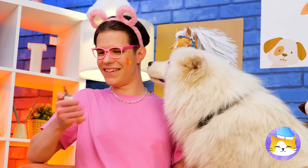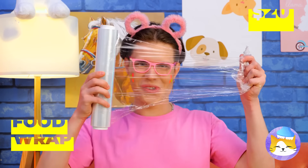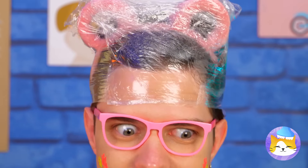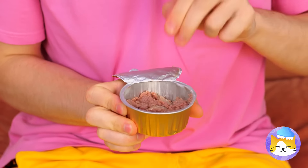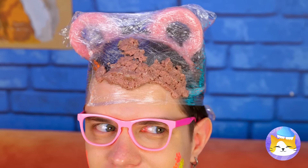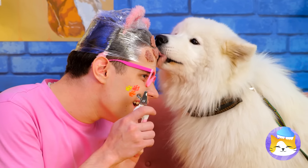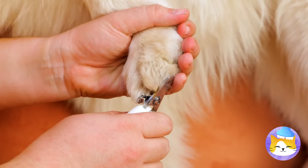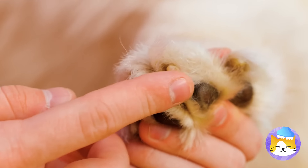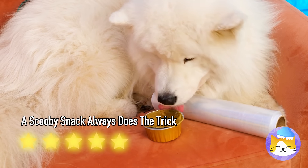Speaking of paws, it's time for a manicure. Time to use your head — seriously, wrap it up. And cover it with some wet pet food. Someone isn't going to mind cleaning it up. Good, a distraction. Now fix those nails. Don't worry, your dog won't feel betrayed, especially when they learn there's food left over.